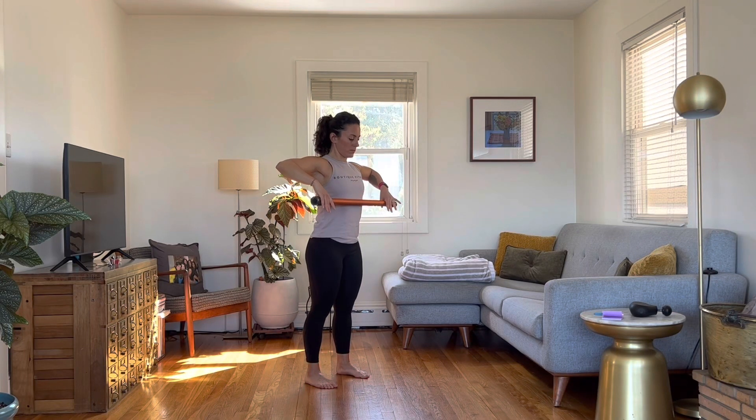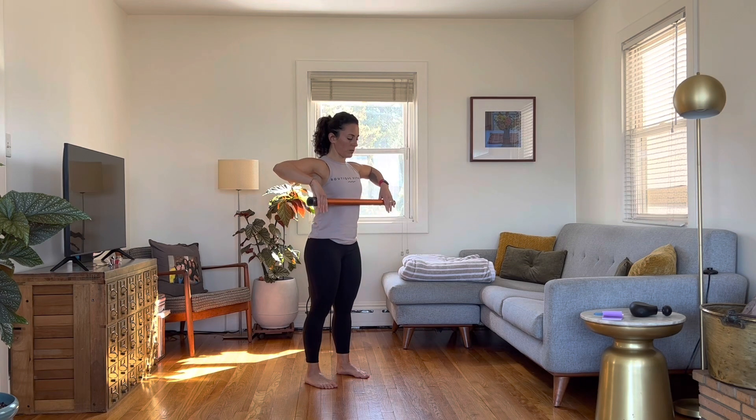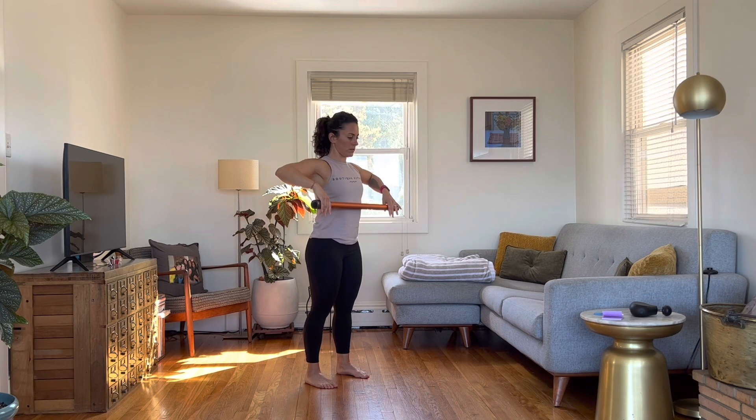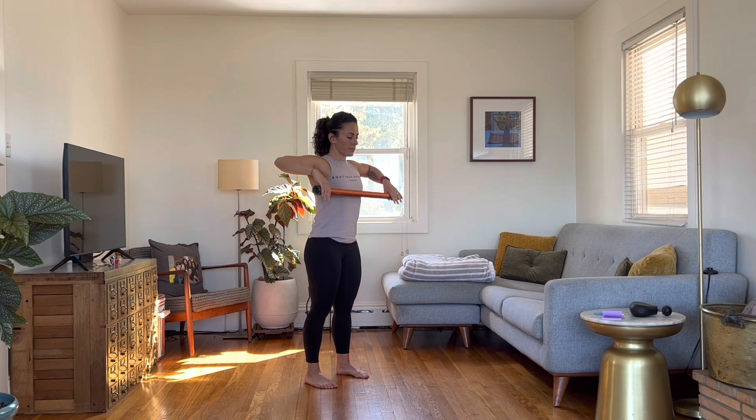A healthy shoulder requires more than just push-ups and presses. The shoulder is second to the hip in terms of range of motion. If you're not properly moving it through its range, you're actually putting it at risk for injury. Here's a simple exercise you can do with a broomstick to help you gain range and strength through the entire shoulder and upper back.